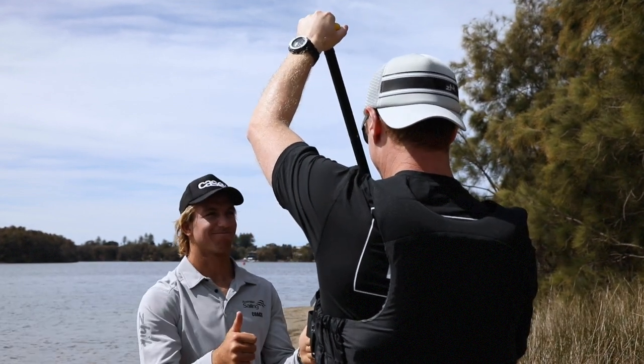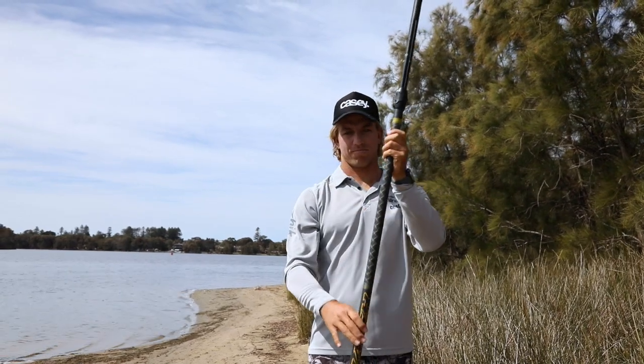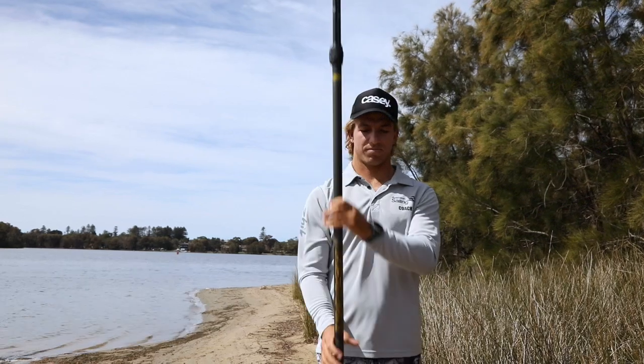You should explain the different parts of the paddle by using the correct terminology, such as the shaft, the T-piece grip, and the blade.